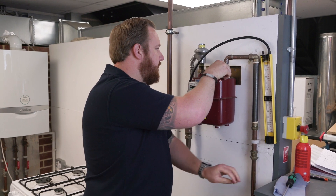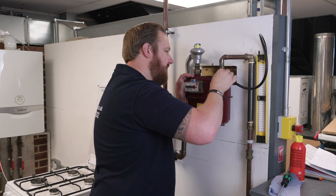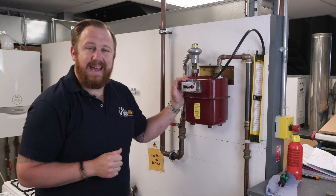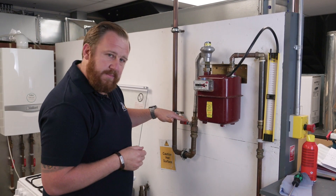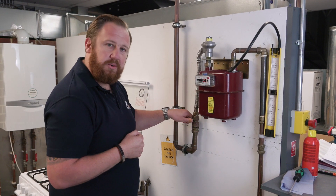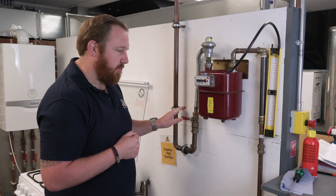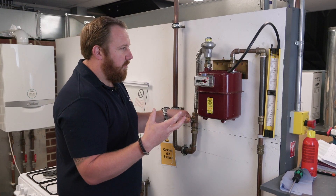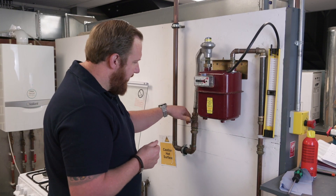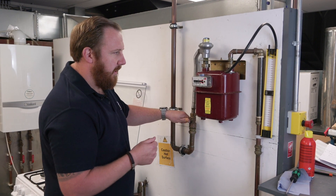We'll put the test nipple on top of the meter bracket there and put our hose on — it might be a little bit stiff. The first thing we're going to do is our let-by test. We've got an emergency control valve — this is the valve we can direct the customer to if they phone saying they can smell gas. We need to make sure that in an emergency it shuts the gas supply off. The test pressure for the let-by test is between 7 and 10 millibar.